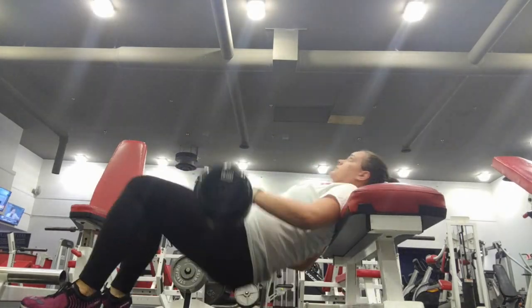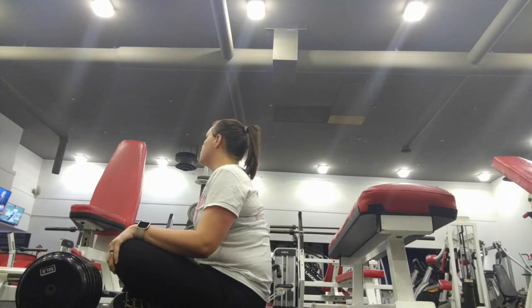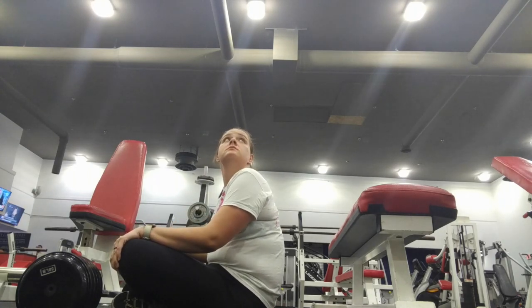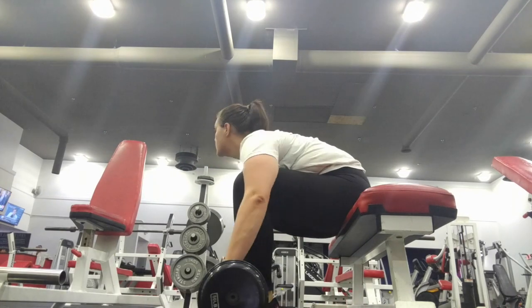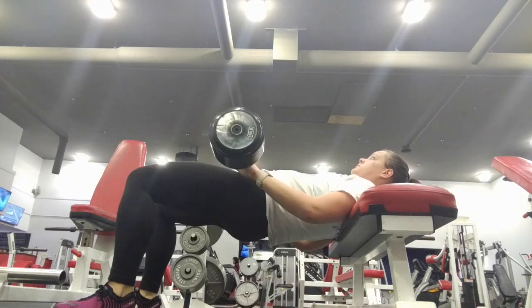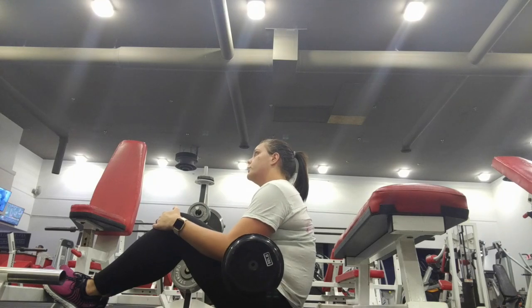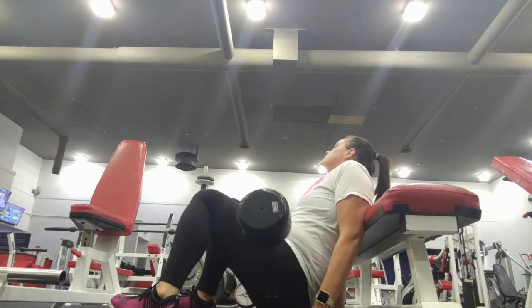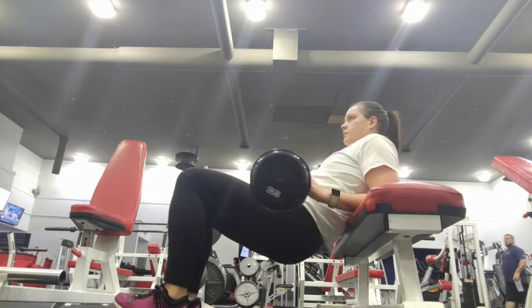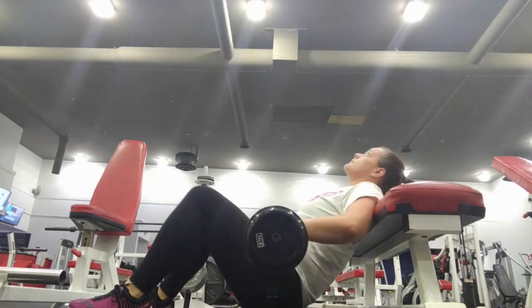The final movement is an elevated weighted glute bridge — or hip thruster, depending on what you call it. I was really fatigued by this point and my hamstrings were screaming, which was a great feeling. I did 50 pounds here; I probably could have done 40 a little better, but gains! Your main objective when you come up is to really squeeze those glutes and thrust through, almost like pushing the weight off of you. When you come down, really control the lowering. If you're easily going up and down like you're just humping the air, you need to go up in weight.